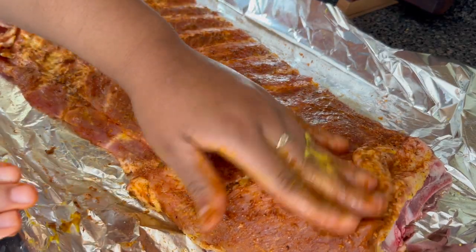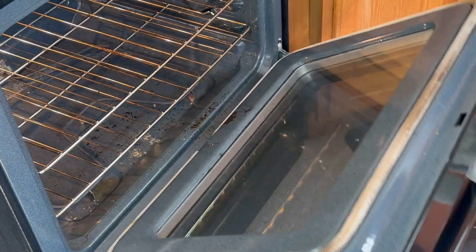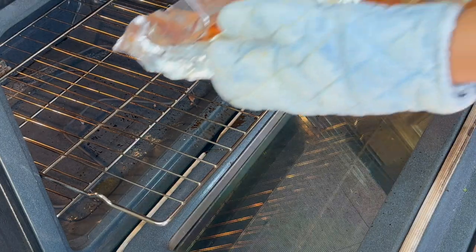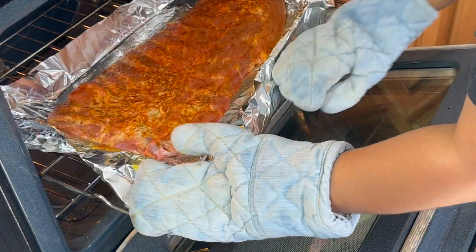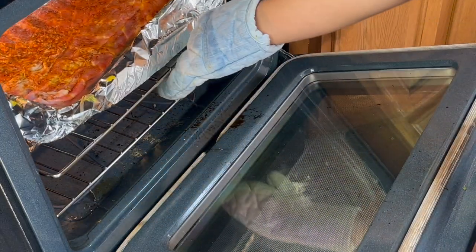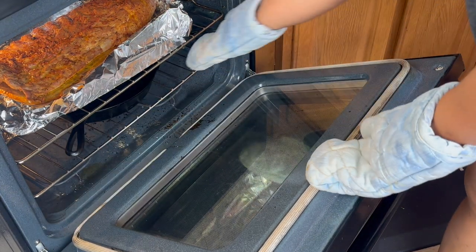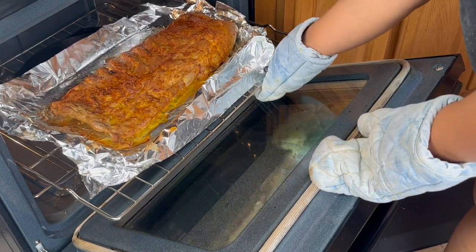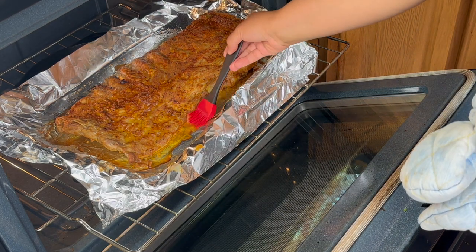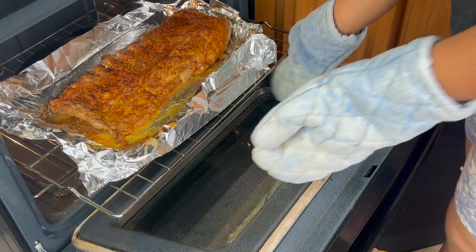I'm going to start off by cooking these uncovered at 275 degrees for one hour. I tried to do it uncovered first because somebody online said it would develop sort of a crust on the pork — I don't really know if it made a difference so honestly you could just start off covering the ribs and cooking them at 275 for about three hours. After one hour I went in and basted the ribs in their own juices to make sure they wouldn't be dry, then I covered them up and cooked them for an additional two hours.